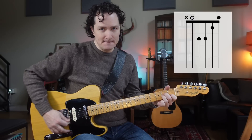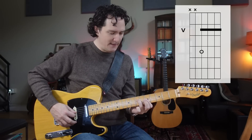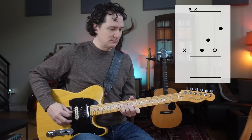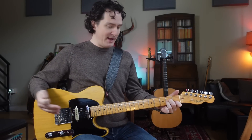But it's such a good sounding chord. So we have A minor open, stairway, and triangle. Now we have lots of ways of playing A minor.